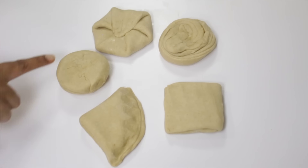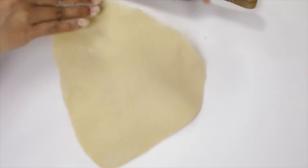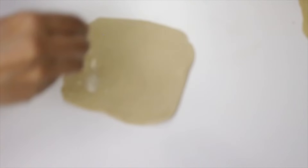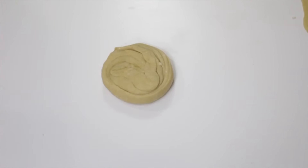Now all 5 types of folded dough are ready. Let's roll each one. Now I'm rolling all the chapatis.